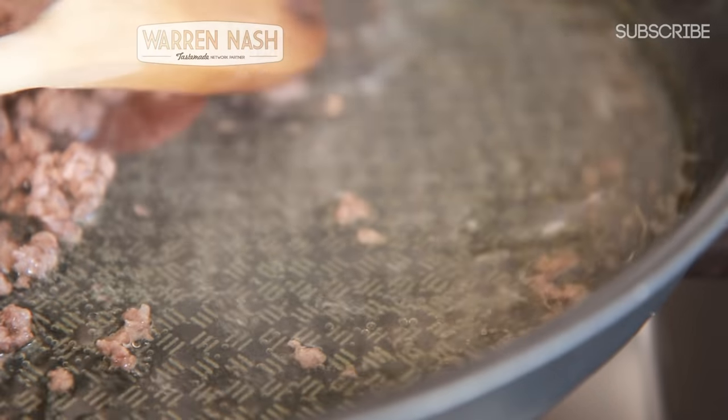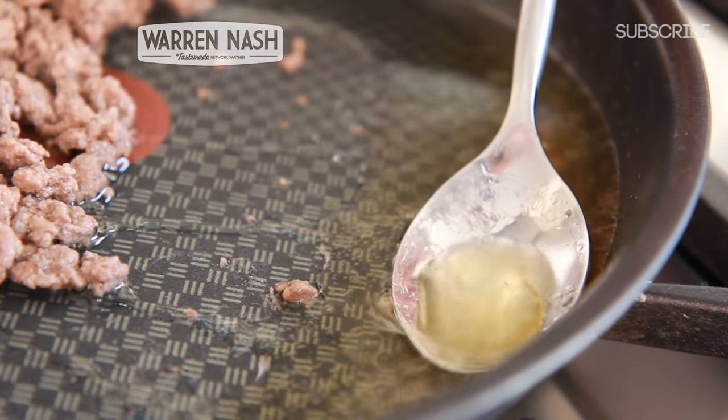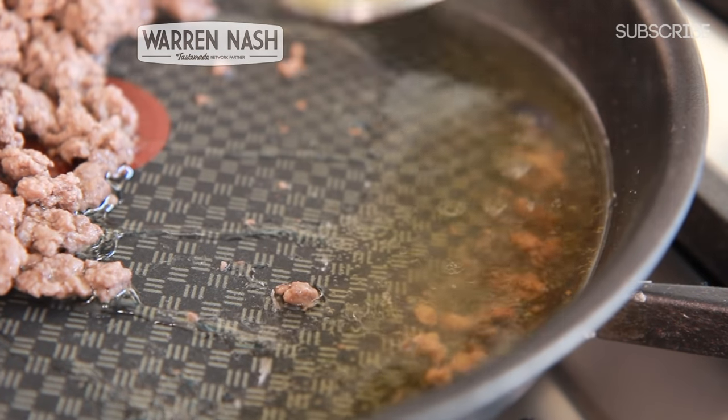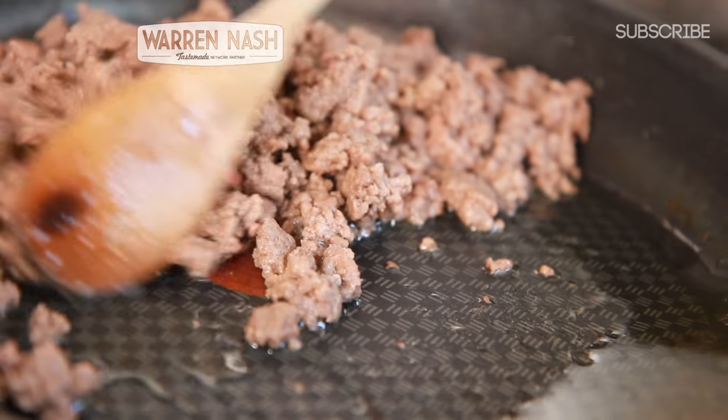Then all you have to do is get yourself a bowl and a spoon, and then lean the pan up on one side in order to separate the fat from the meat. Spoon as much of the fat as you'd like out of the pan and into the bowl, whilst being sure to keep the meat from sliding back down the pan into the fat.